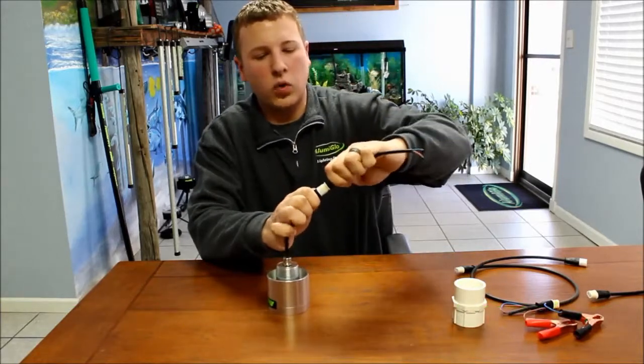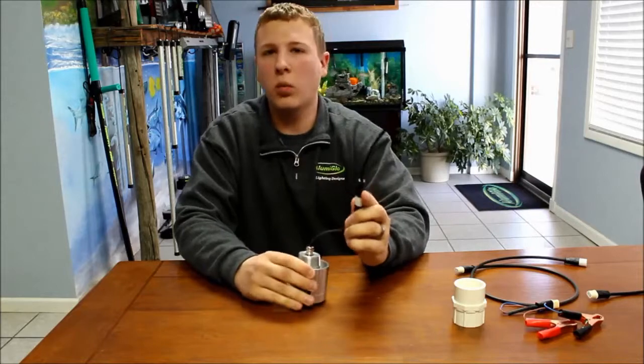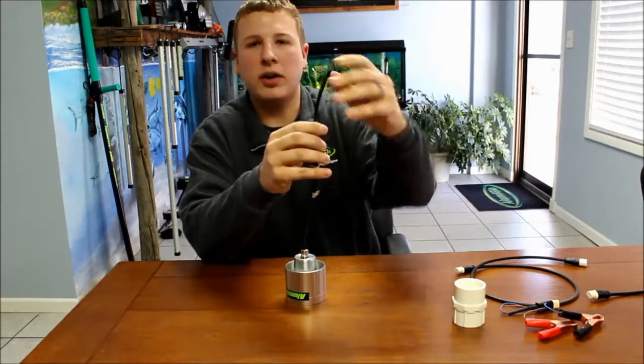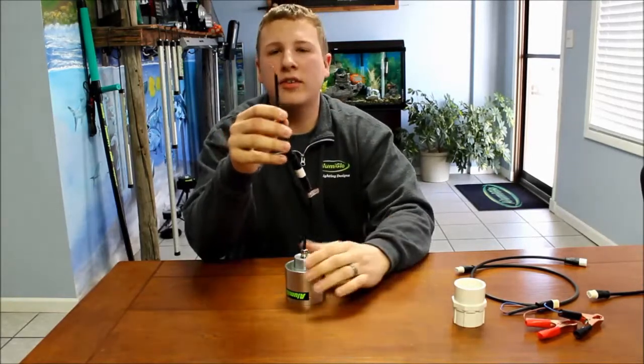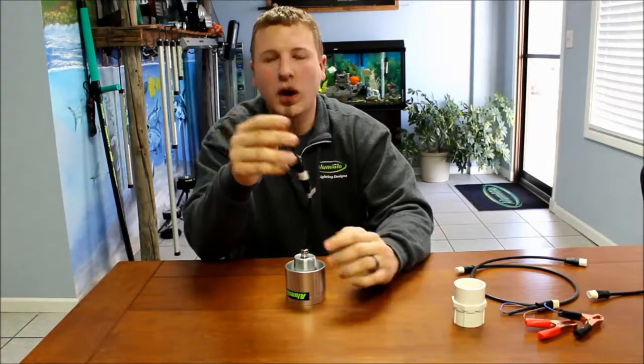One of two ways you can do this: if you're buying multiple lights and you want to wire it into your own power cord, this makes it easy because it has bare ends — positive and negative. You can easily wire two, four, or six lights into one power cord. You just have to make sure you have a heavy enough gauge wire.